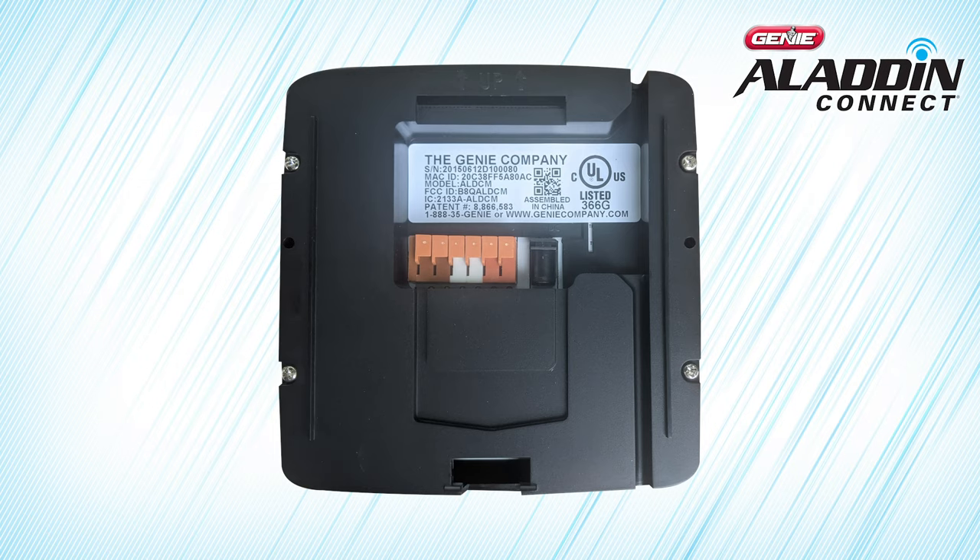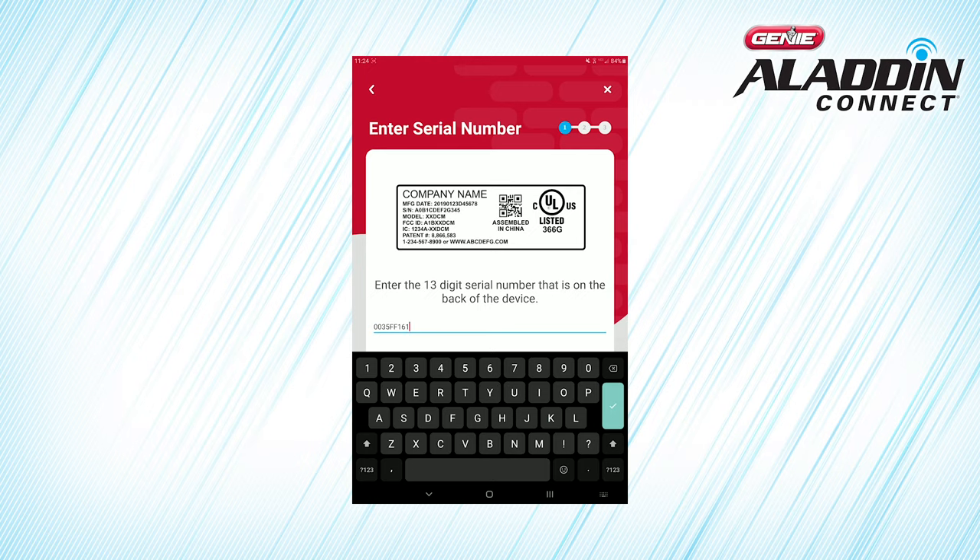If the QR code does not scan properly, you can manually enter the serial number. The device serial number is a string of 13 characters and is denoted by the label. It is also located on the back of your device near the QR code. Be sure to enter all uppercase characters, then press Done.